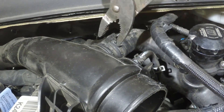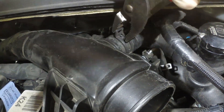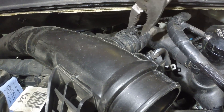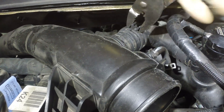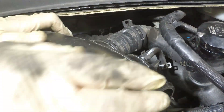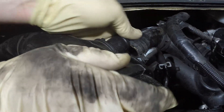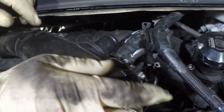What you want to do here is take your standard flat pliers — they kind of lock, so once you clamp them it locks — and then you can wiggle it off. And then you're going to want to remove the blow-off pipe, or the recirculation pipe, from the charge pipe.